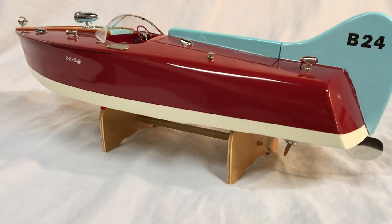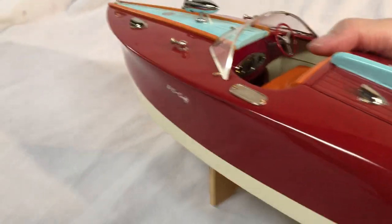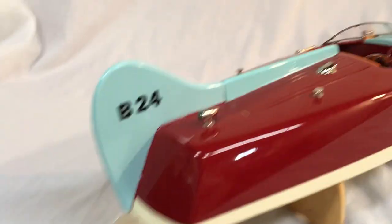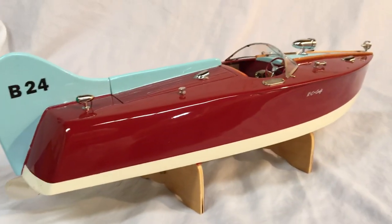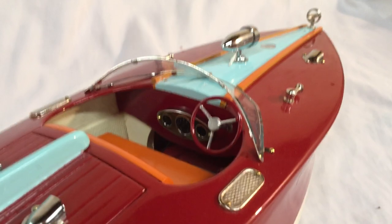Just so people can see the lines of the boat — she's sitting on the stand. A pretty boat, very pretty boat.